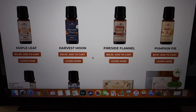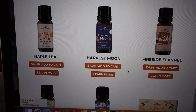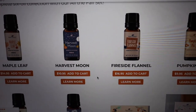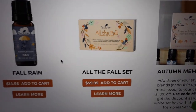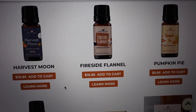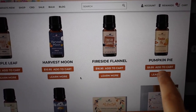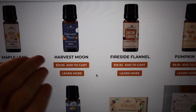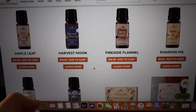I needed to order some more organic oregano oil — it's an essential oil I like to get from Plant Therapy. But I saw that they have their seasonal blends out. I'm definitely going to get the pumpkin pie one, but I'm trying to decide — they have a whole six-pack fall set for $60, or you can get them individually for about $10 each. I kind of want the fireside flannel and the harvest moon too. Should I get all of them? Maybe I should just get these two.